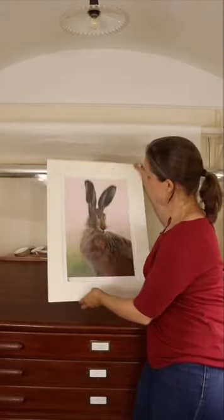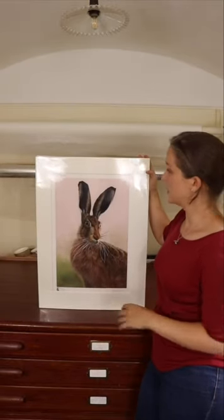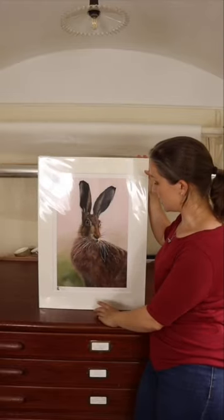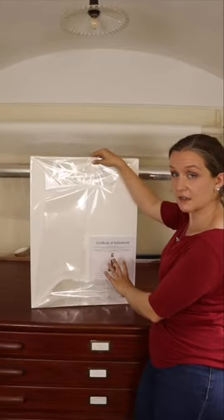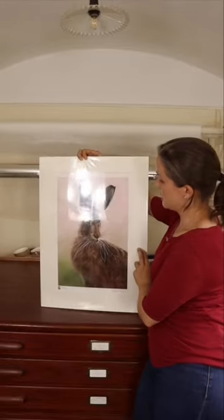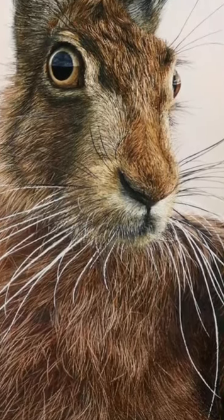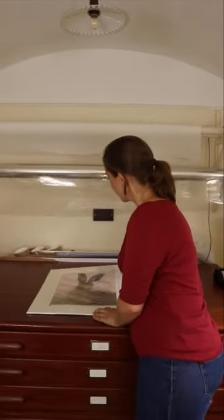There we have it — one print, mounted and wrapped using all the correct methods and processes. It's signed, it's numbered, it has its certificate here ready to go. This print will last for years and years like this. I really hope that was helpful. Good luck with all your mounting and wrapping, and thank you so much for watching.